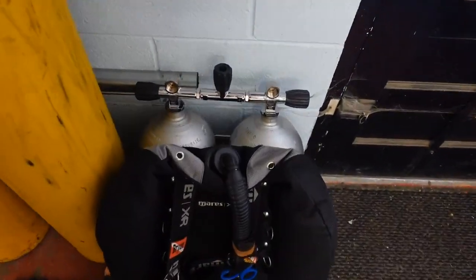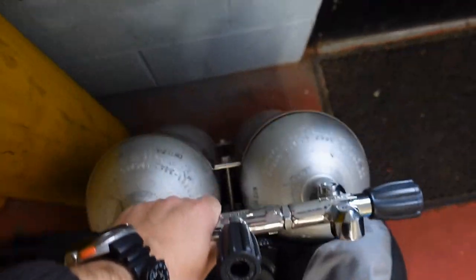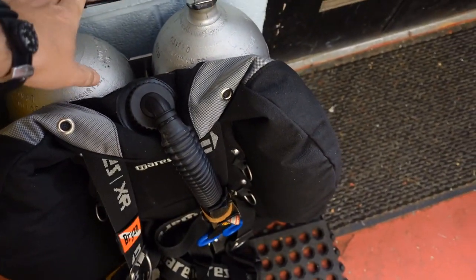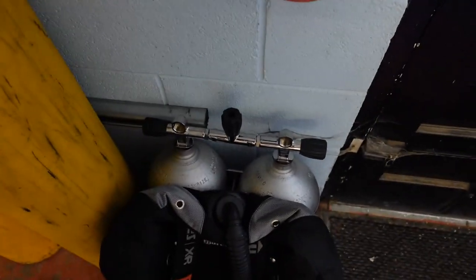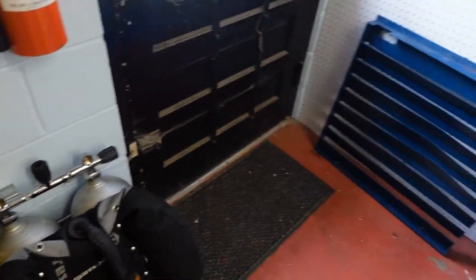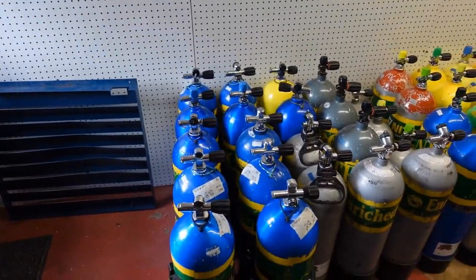I do have two other steel 80s that I've got doubled up — these are my personal doubles. I'm not a huge fan of doubles, but I do wear them occasionally when I need to, so I've got two steel 80s doubled up as well.